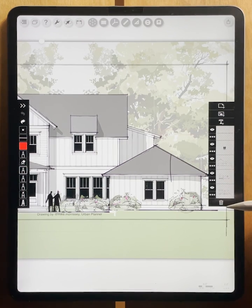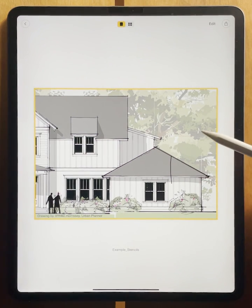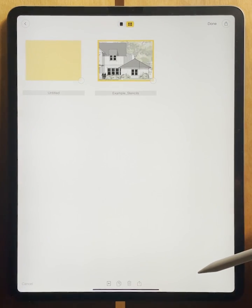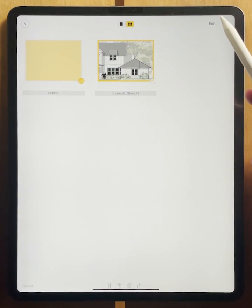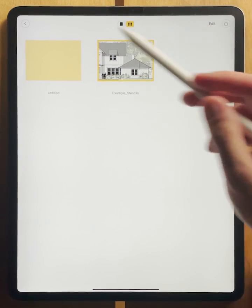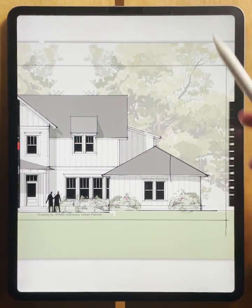Another cool thing about the PDF manager is that let's say you've just completed a single drawing on a single sheet. If you hit the PDF manager button at the top, you'll be again brought to this view. And if you hit edit, you have the option to add pages. Here, what you can do is you can continue to draw on each of these other pages and create a new PDF drawing set. You could create an entire drawing set right in Morpholio Trace using this feature. And what's so beautiful about this new PDF setup is that you can seamlessly move in and out of your PDFs and between your different pages. Thanks for watching, and be sure to check out our other how-to videos.